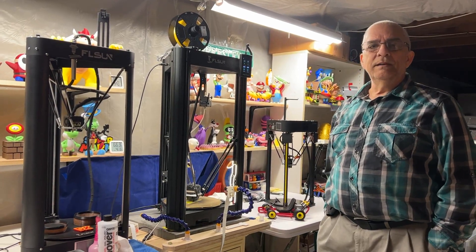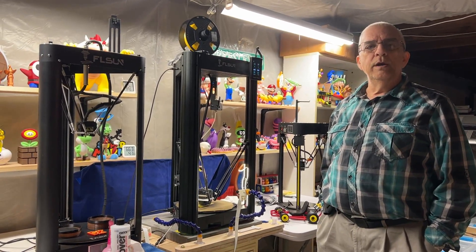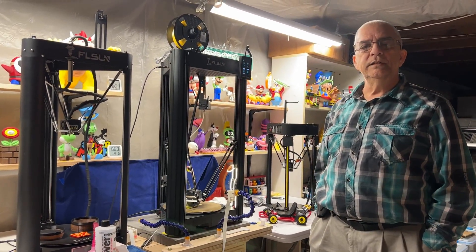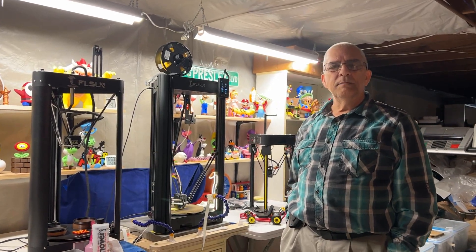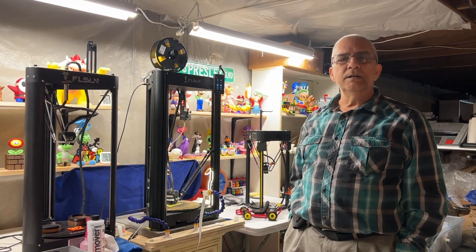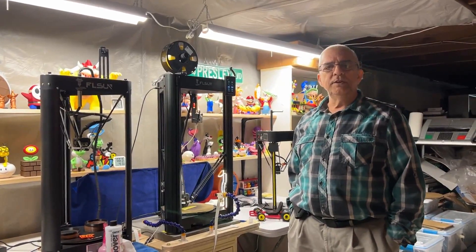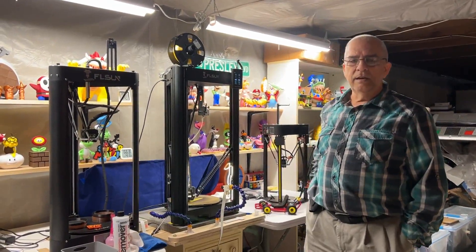Hi, this is Dennis. Again we're going to make a video regarding the Super Eraser. This time we're going to talk about the new firmware upgrade from 1.3 to 1.4. I've gotten many questions regarding how to actually do a color change using this new firmware, so today we're going to show you how to do that. I'm using Cura 4.13 to do all of these tests on the color changes and of course the Super Eraser.